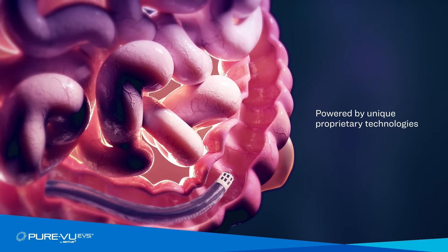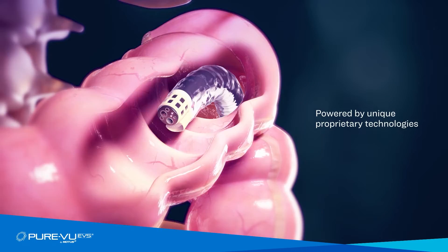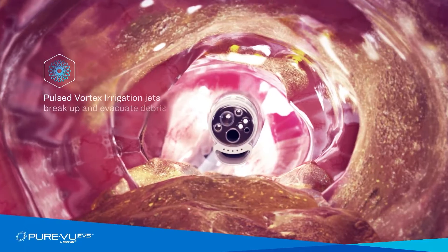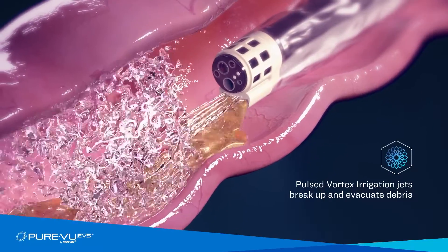PureView is powered by three unique proprietary technologies that aid in the effective and safe inter-procedural cleansing of the colon. Pulsed Vortex Irrigation delivers five pressure-controlled jets that deploy a pulsed vortex of air and water to break up and evacuate debris.